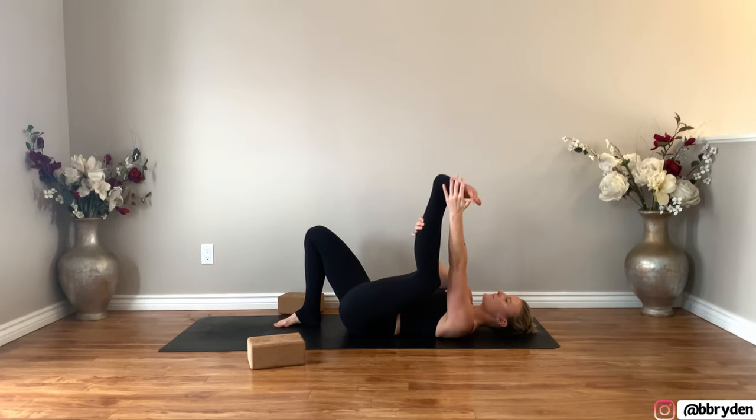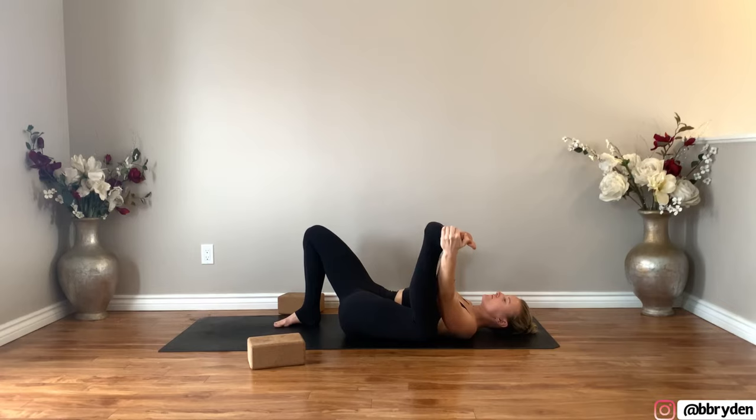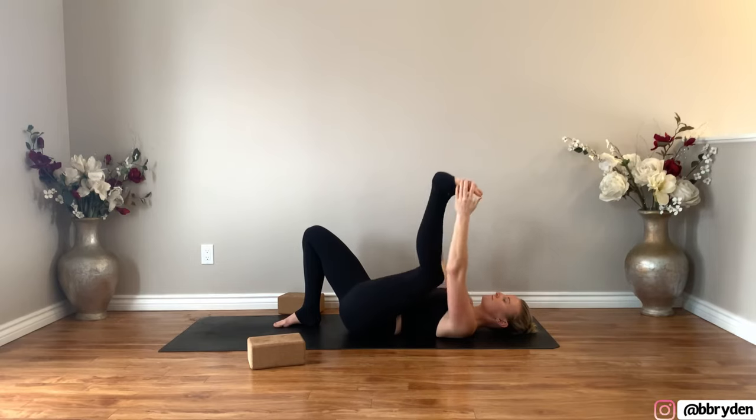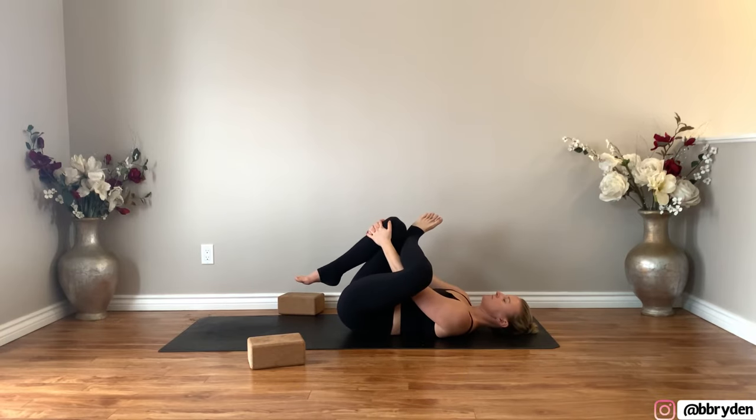Step both feet back to the ground and take your left leg up towards the ceiling. Walk the hands up the leg. Bend the knee like you're trying to tap that left knee to the ground, then straighten the leg. Do a couple more like that, one more time. Then figure four — place your left foot on top of that right thigh and interlace the hands behind the right hamstring or the shin.